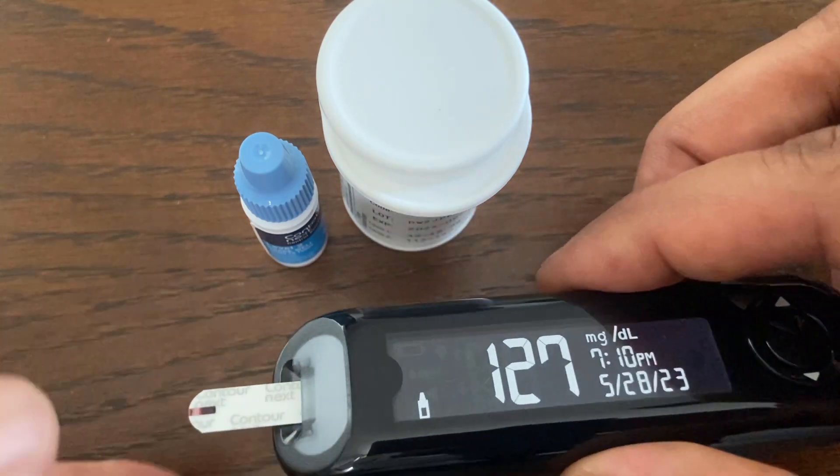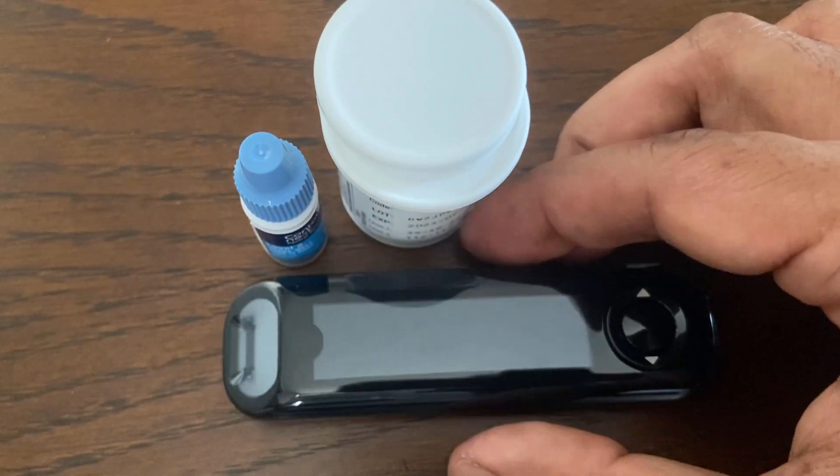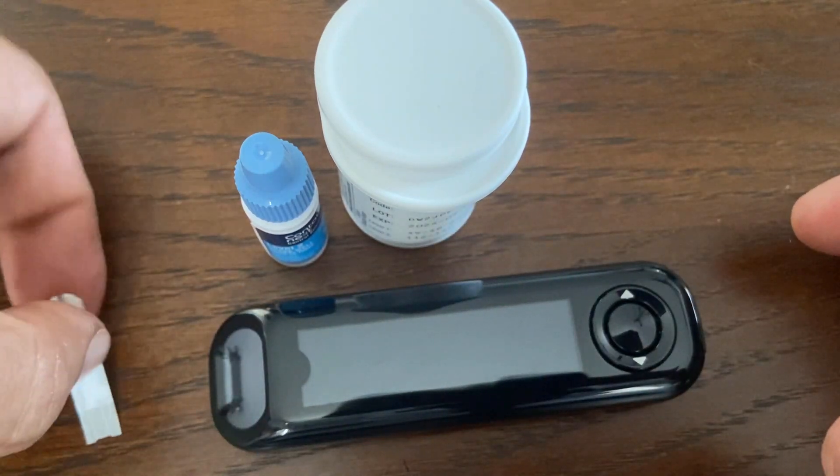If your control test result is out of range, do not use the meter for blood glucose testing, and contact Contour customer service to resolve the issue.